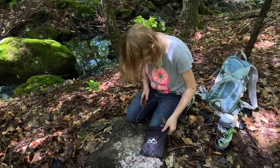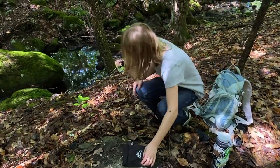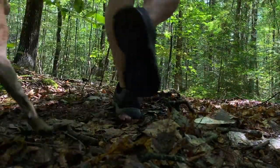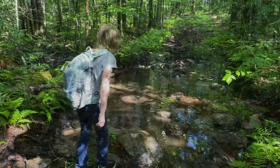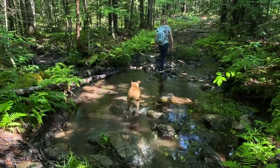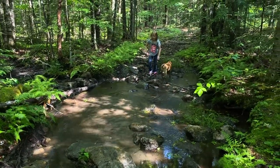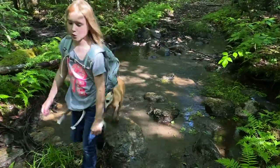It's dirty work but somebody's got to do it. All right, let's go wash our hands off on the brook. Good job. Thank you.